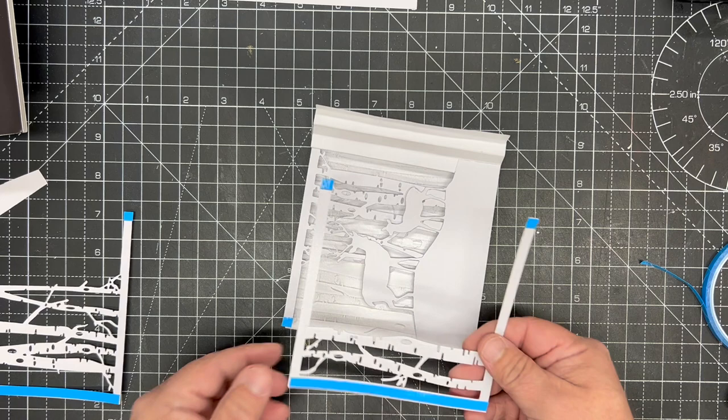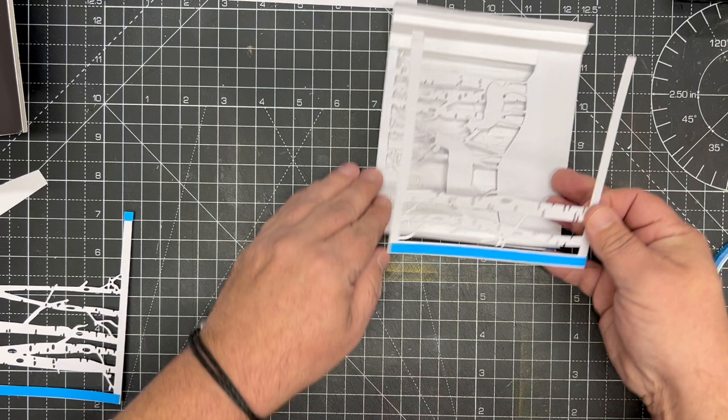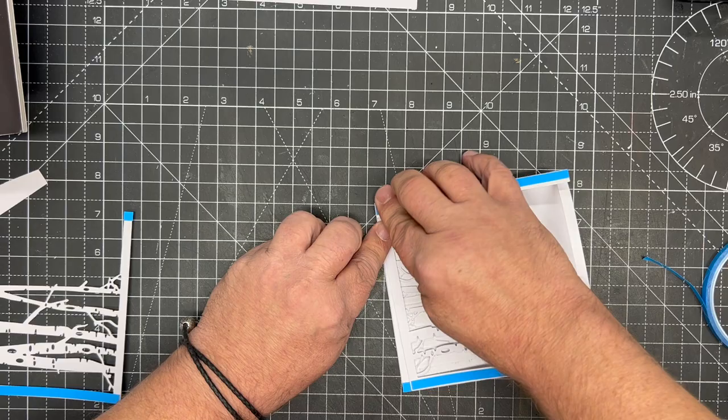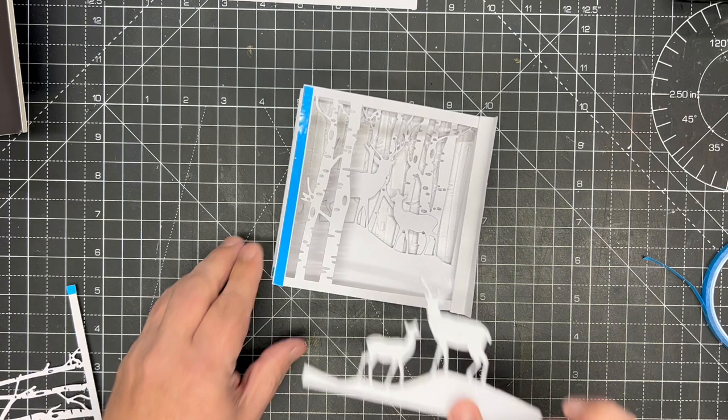We're then going to put our third layer in with the other piece of split trees. This time we take the tape off the right-hand side because this is going on the front. We put that into place on top, making sure it's right on both sides, pop it into place, and fold that down. We now have our one, two, three layers.